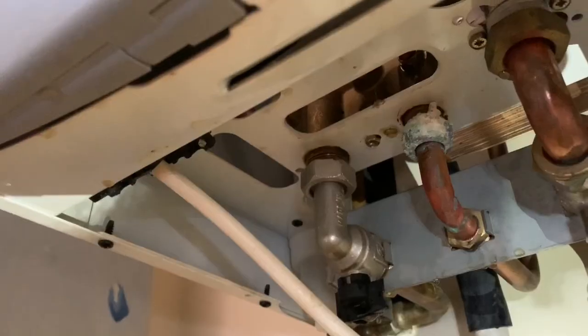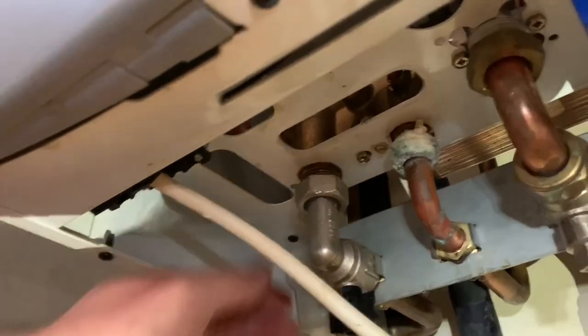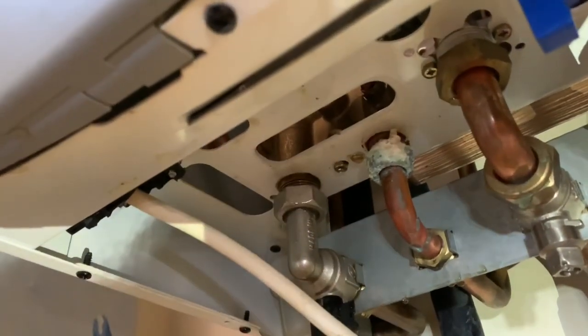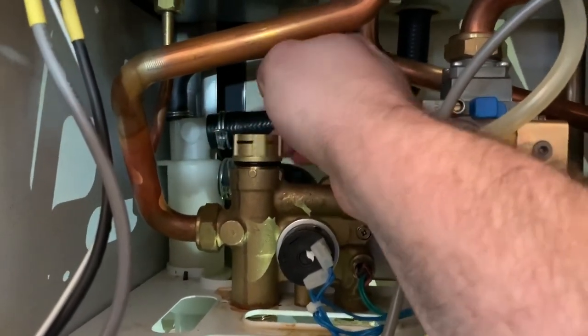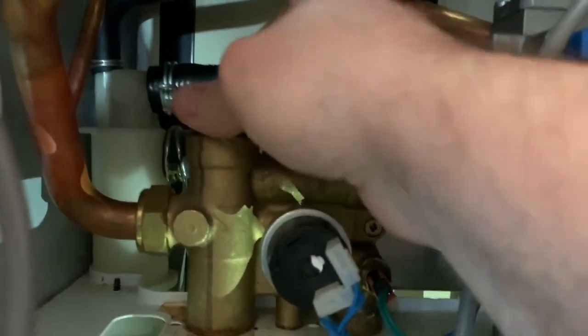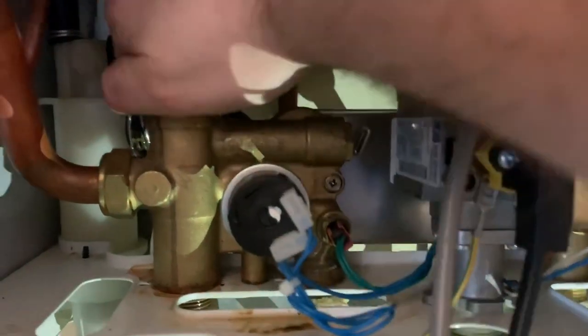You will have to unscrew or slacken the nut on the heating flow isolation — do this gently and you might get a little bit of water, but that's perfectly normal. It is important that the nut underneath on the flow is undone, as it allows the correct fitting of the replacement cartridge. If it's not undone, it is possible for the lower seal on the cartridge to create a hydraulic lock and can result in damage. So make sure you unscrew that flow nut gently.